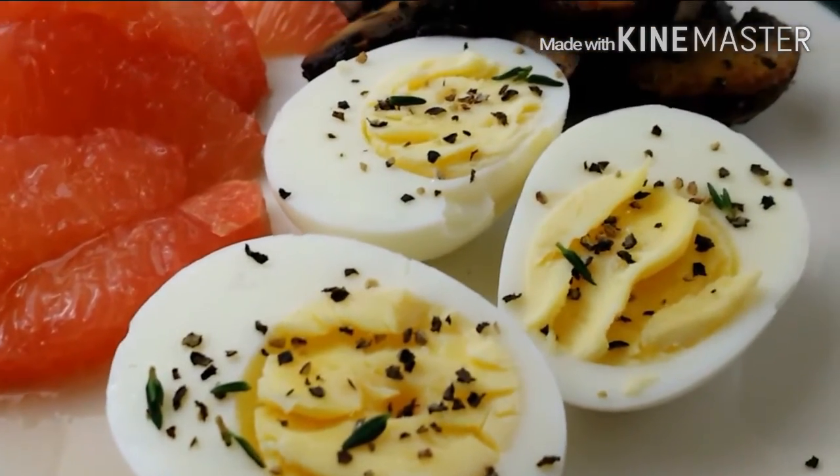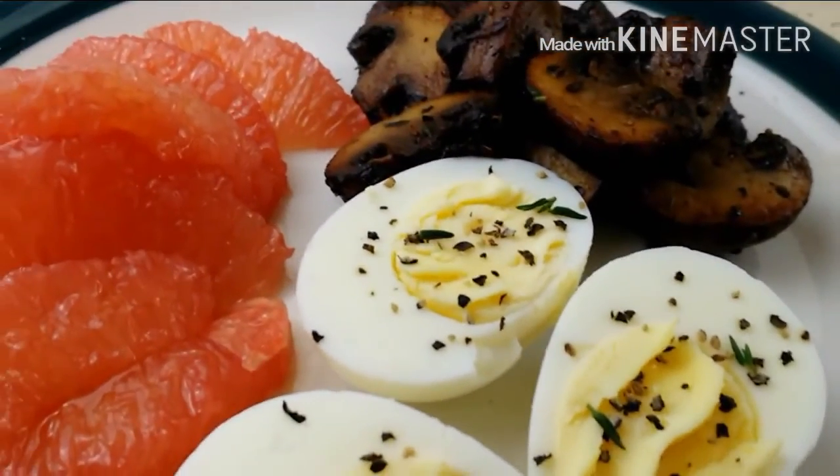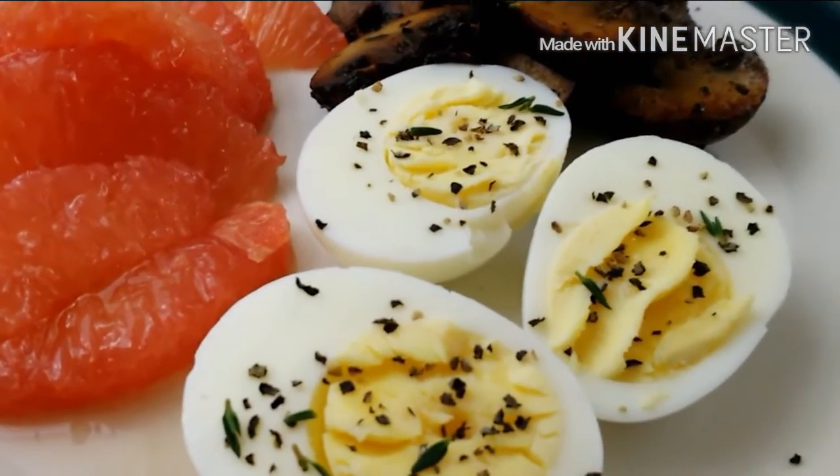I hope you enjoyed my version of how I boil eggs. I'll see you guys next time on my next video. Like, share, subscribe, and I'll see y'all later.